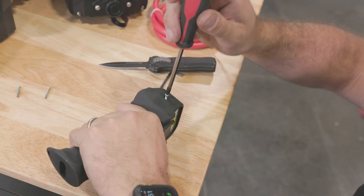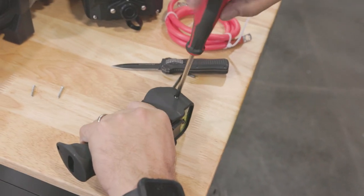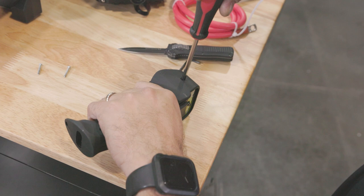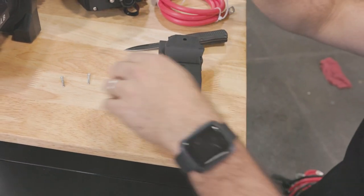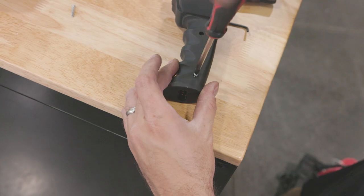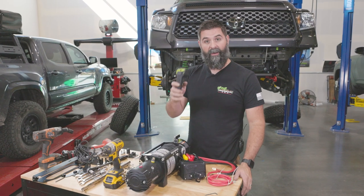Grab that number two Phillips and spin it down. The key here is controlled strength — don't go crazy, you just want it snug. Get our smaller screws in and last one. Alright, we've got our batteries in and everything works.